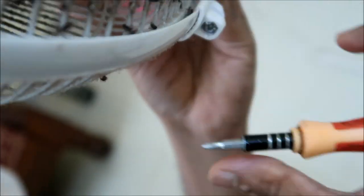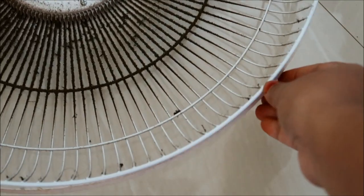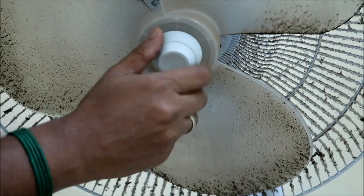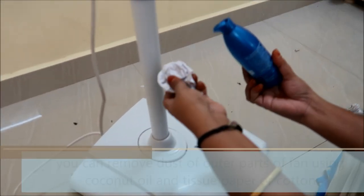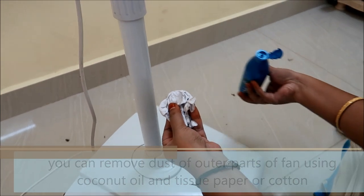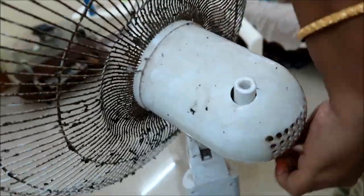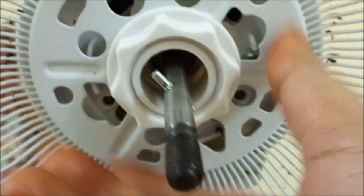Use the screwdriver to remove the cover. Now we will remove the blade from the fan and remove the cover from the pin. Then we will take the paper from the fan and remove the blade carefully.